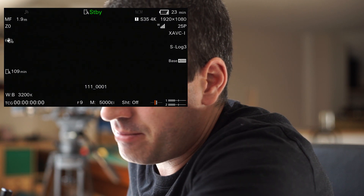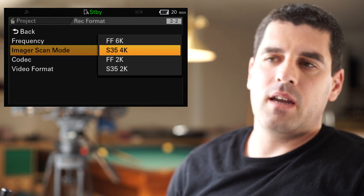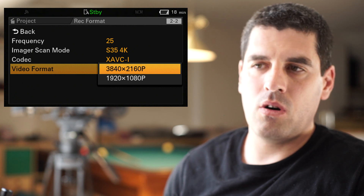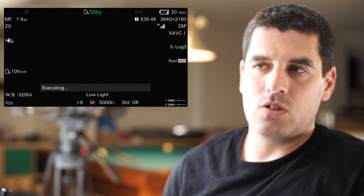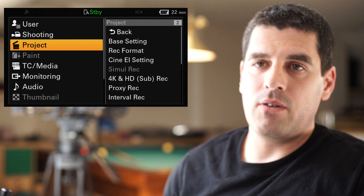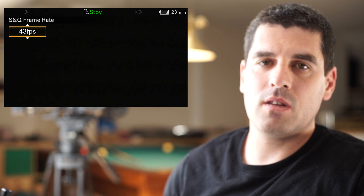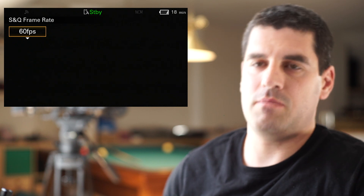Let me put the cap back on. In this case, if I jump down to Super 35 4K, as before I can choose either Full HD or 4K resolution — I mean Super 35 size. Now if I go again to the slow and quick motion menu, you will see that the frame rate is larger than in the 6K full frame mode. I can reach up to 60 frames per second.